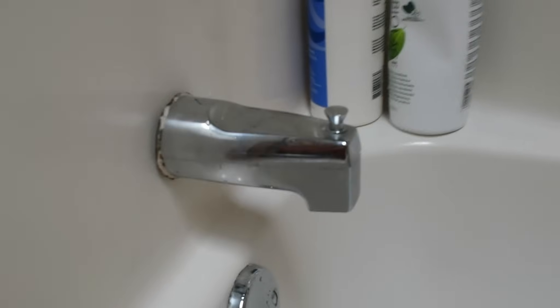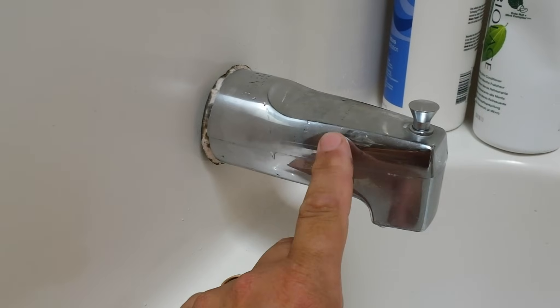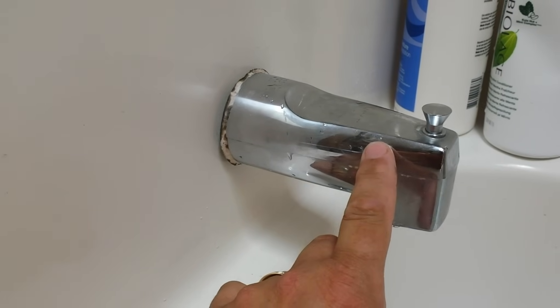So you've determined that the tub spout no longer diverts water up to your shower head, and so you need to replace it. Well there are three kinds that I've heard of on the internet. I have one of three kinds obviously, but I can tell you how the other kinds work.